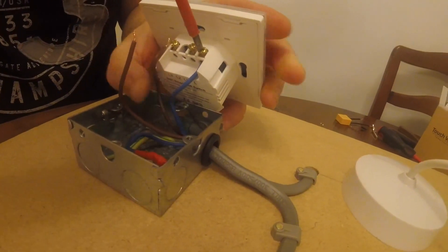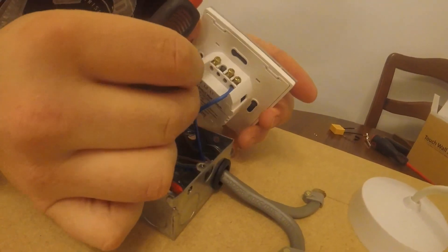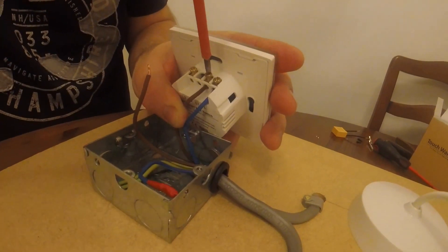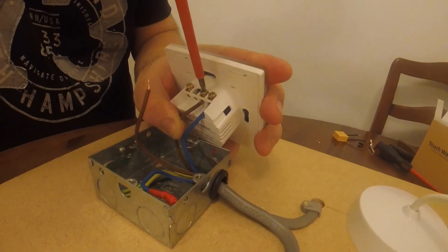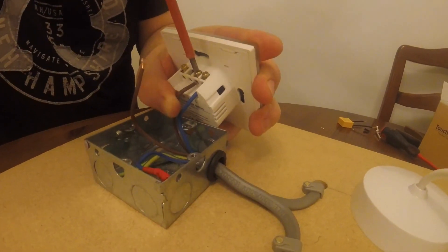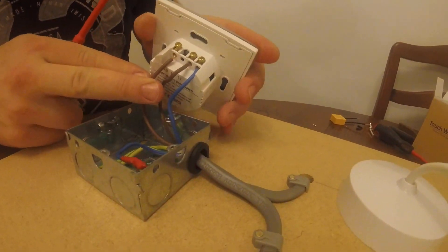You don't want to have any problems with them being loose and arcing or anything like that, so get them tight. The fitment of these is very similar to the L1 — in fact it's exactly the same. You've just got this extra wire which goes to the other one.